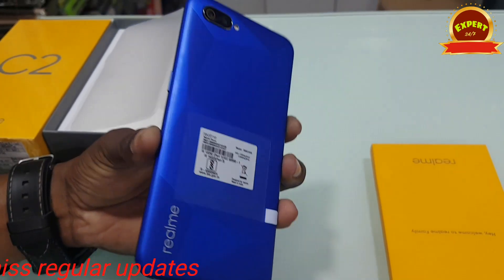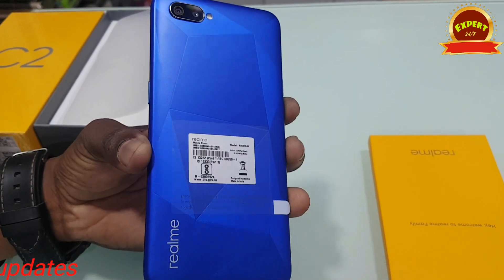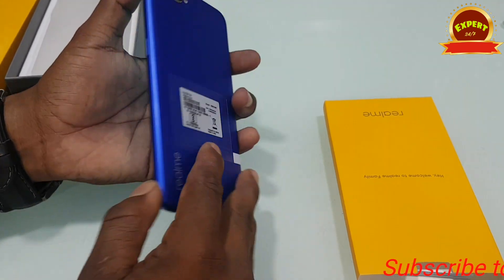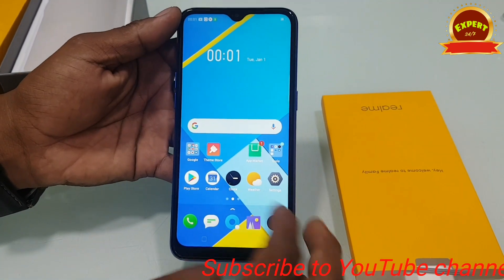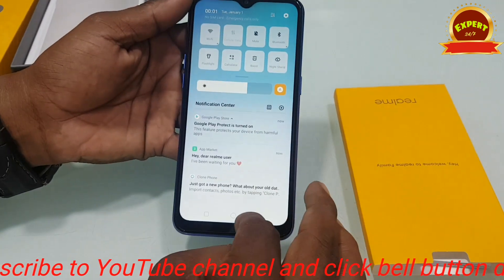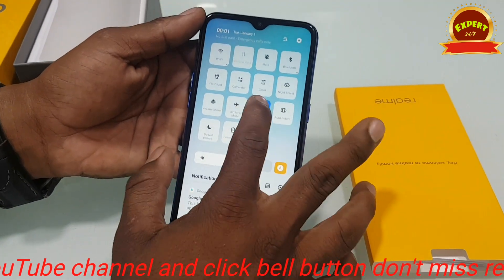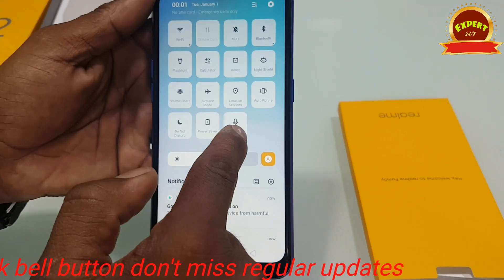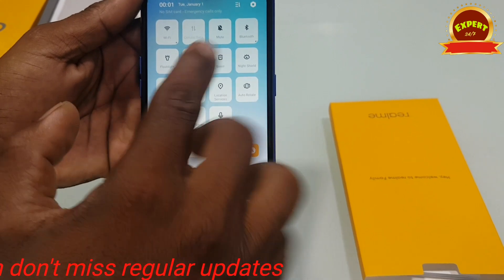The phone features a 6.1 inch display with a plastic body. It has a diamond cut design. The display is a 6.1 inch notch display. It also has a 5-megapixel camera and the display shows the Realme screen.